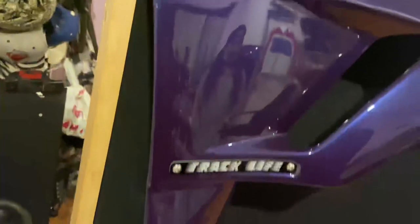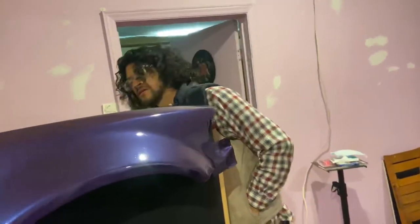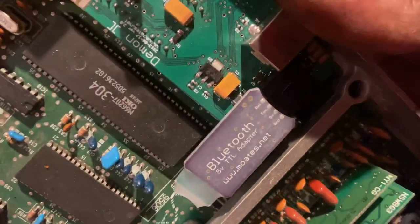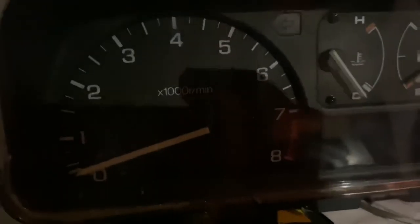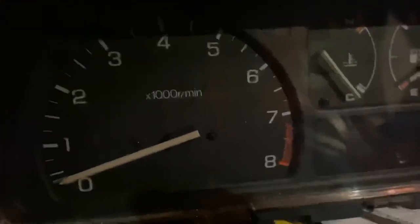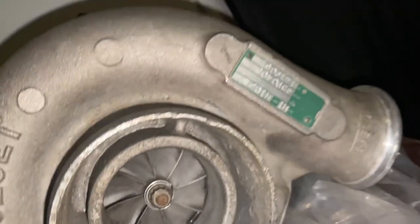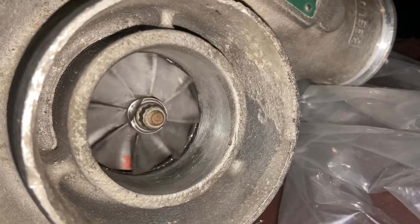Here we go. Show my boy Nero some love — that's the boy right there. What do y'all know about this? The boy hiding some gold in here. Yeah, that's what's gonna power this little guy — a big ass diesel turbo. You already know the deal, pops.